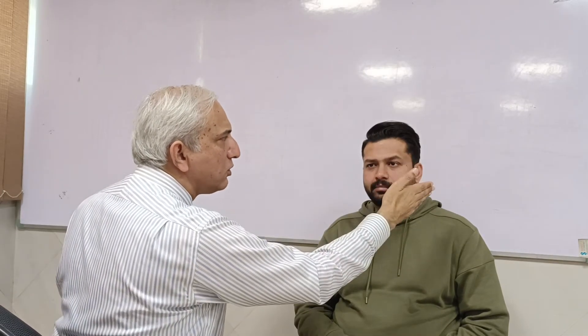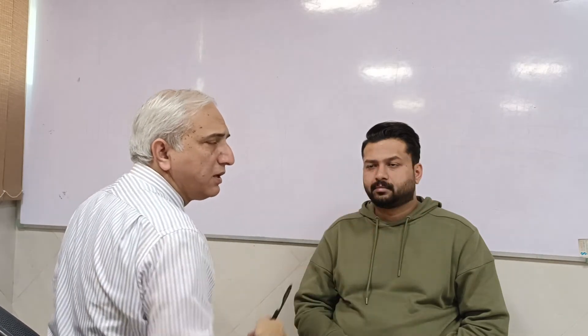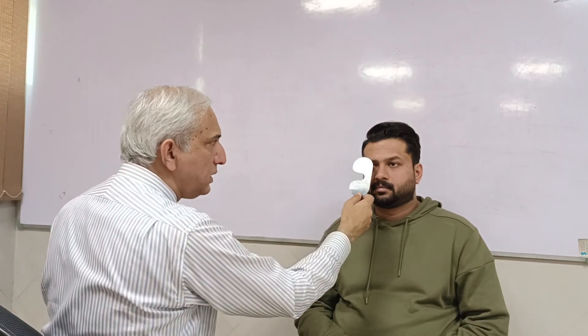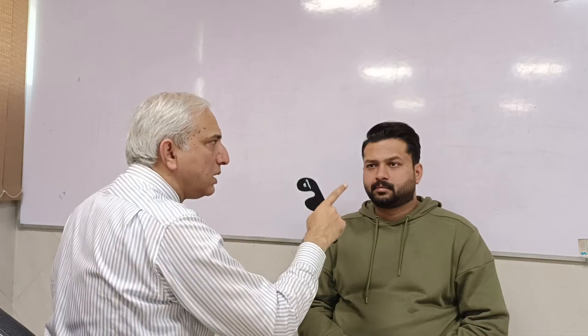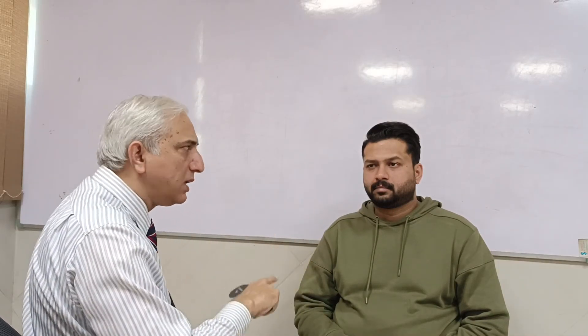Suppose the patient has an exophoria — this eye will be going out. As soon as you uncover it, it will fix, take up fixation, and the eye will move inward. That is what you want to see in an uncover test. But in a cover test, if this eye was exotropic, you cover this eye and the other eye will take up fixation and come towards the center. So in a cover test, the other eye makes the movement.